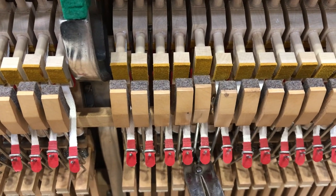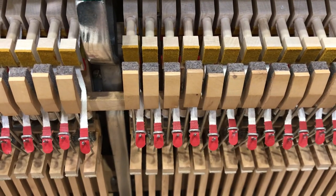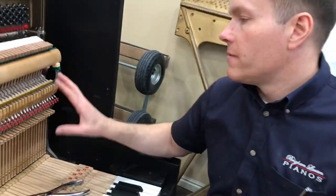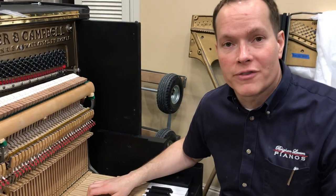Give it a little bit of a squeeze. A little more. Yeah, that looks good. We want it just dead in the center of those catchers, and it's pretty easy. Sometimes you've got to go a little bit further.